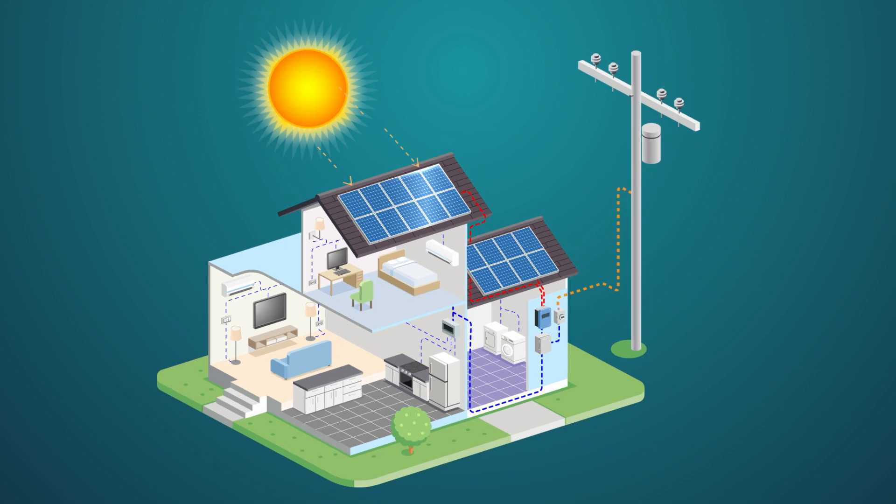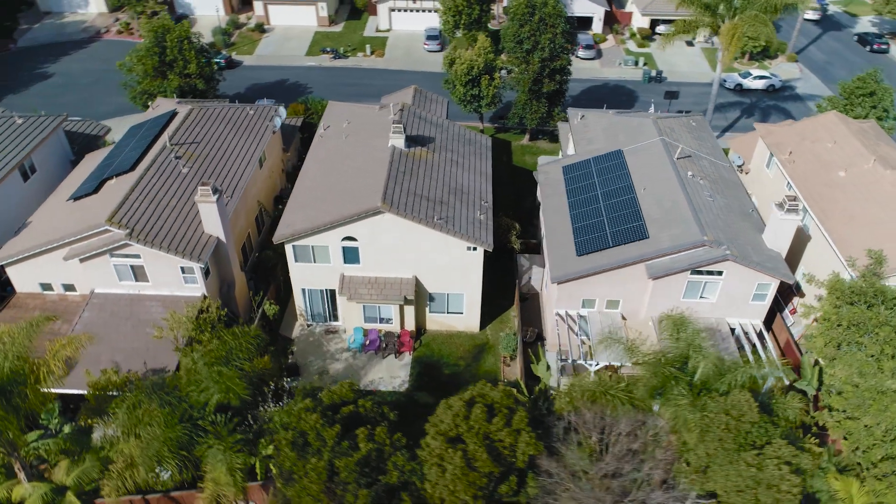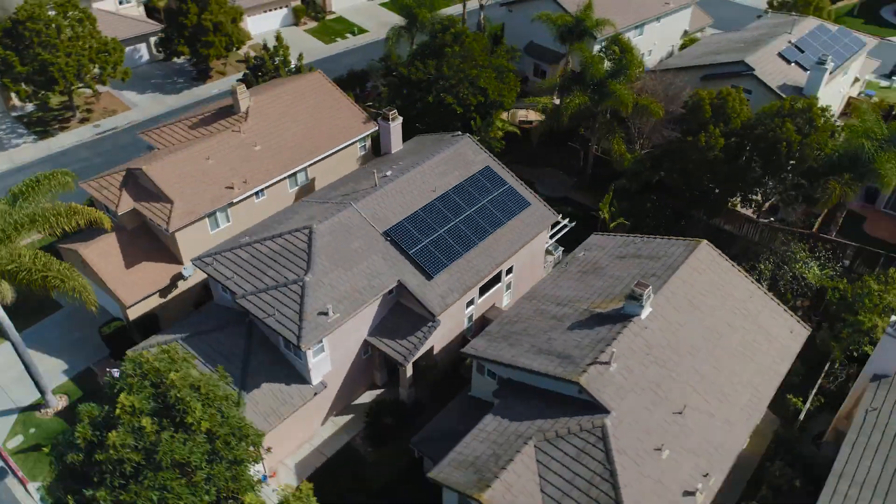The excess power will actually go back into the utility where you are given a credit for it. So it's very possible that if you have solar on your home, you could also be powering your neighbor's home at any given time, if the output of your solar is greater than the load of your home at that given second.